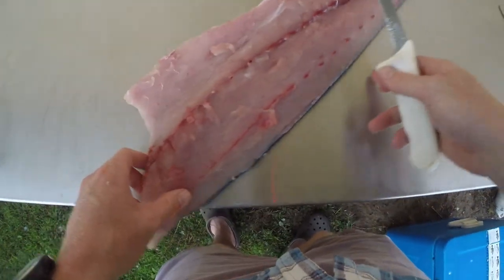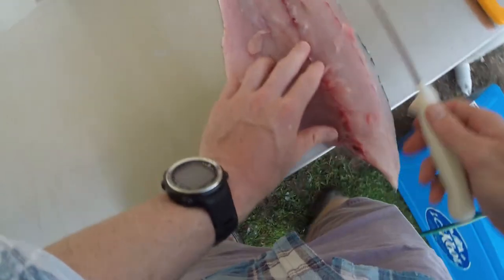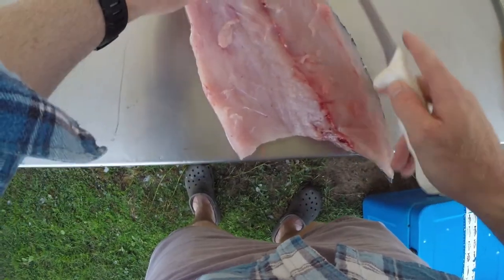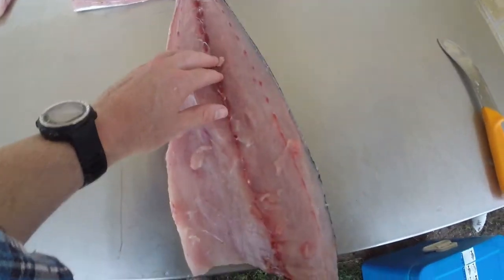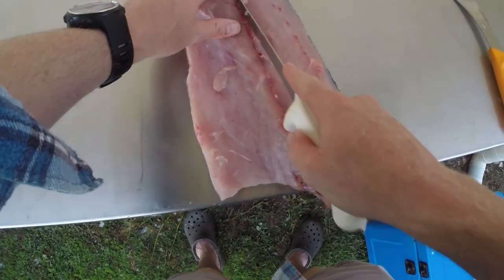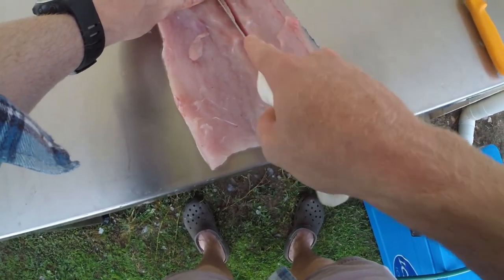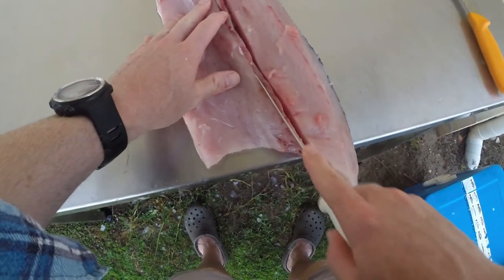Now we're going to take out the pin bones — they're the ones that run down the middle of the fillets. You'll feel that they finish up here, so that one's finished there. Run the knife down alongside like so, then down the other side.